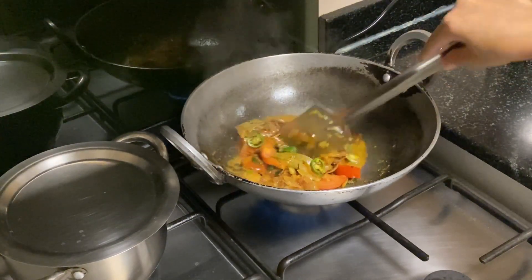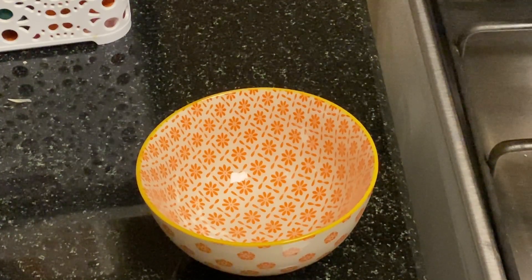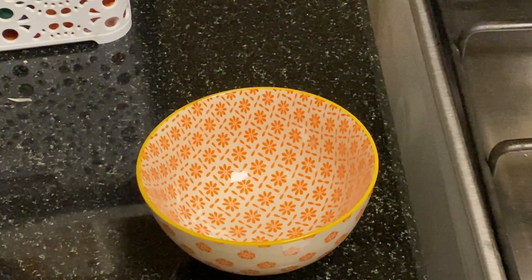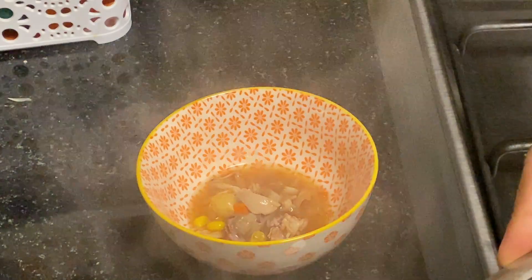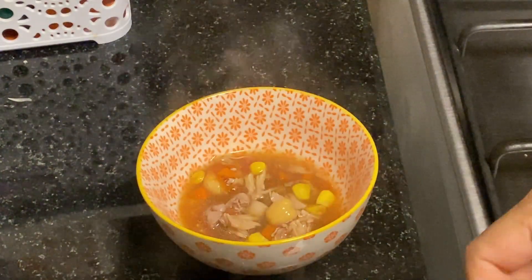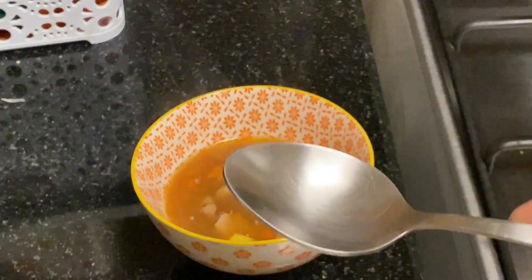Fry the masala powder. Fry the masala sauce. I will eat the soup.